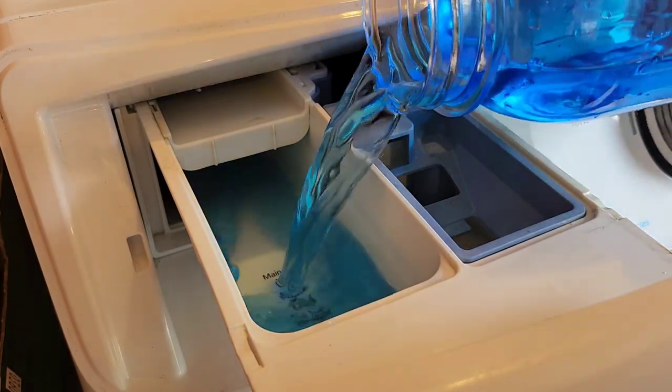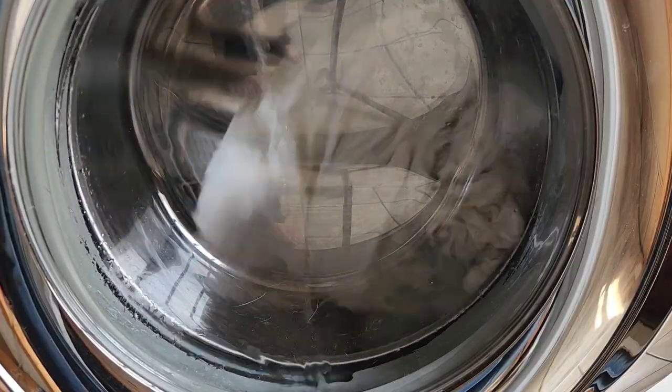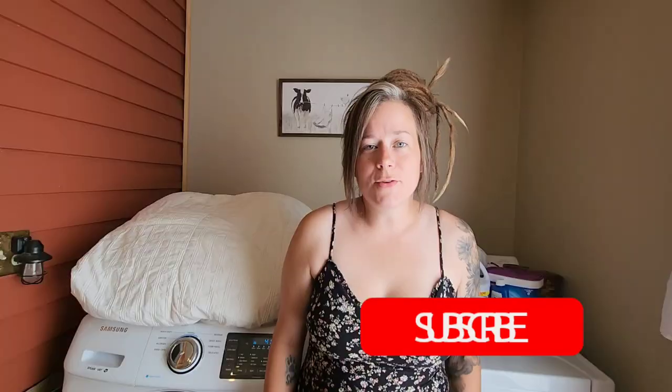Once the cycle is complete, you may dry your garment per the garment's instructions. If you enjoyed today's content, please subscribe, hit that like button, and leave me a comment in the comment section down below.